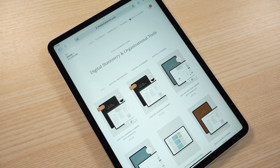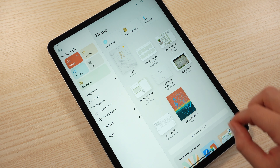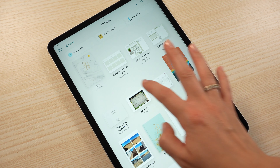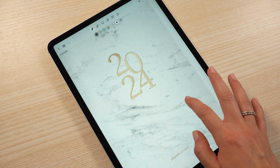Moving on to note apps — I mentioned in the Dash Planner community that I started using the NoteShelf 3 app as my main app for the Dash Planner. There were quite a few people picking my brain about what I thought about the app. I really like it. If you use a lot of digital stickers, it's lacking a little bit of support in that aspect — like GoodNotes has the Elements tool which makes it super easy to save commonly used stickers, but there isn't that feature in NoteShelf.